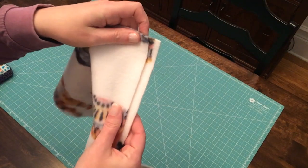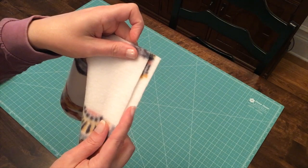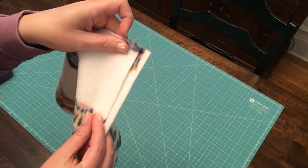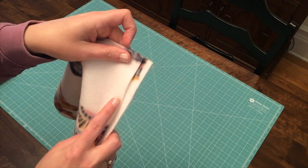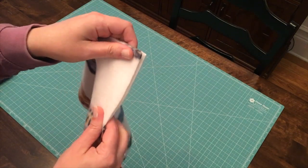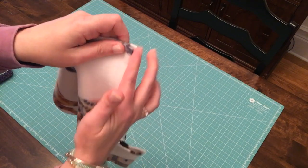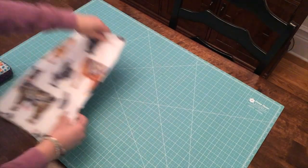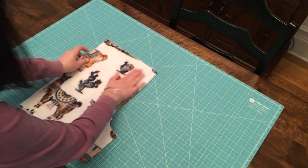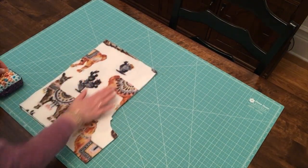This is how you want it to look. If your piece is pinned and there's a gap, that's incorrect. If you leave it that way and sew it in place like that, your shorts will not fit when finished. Make sure you bring those raw edges over so that they are matching and laying evenly along the cut edge.